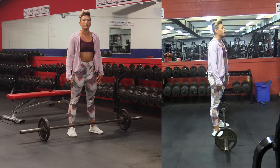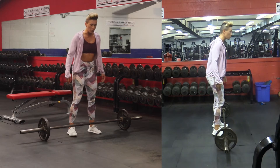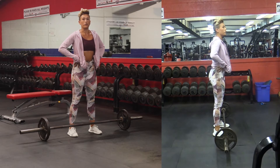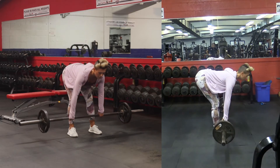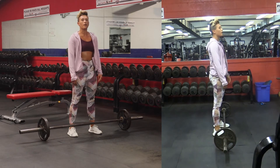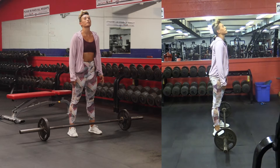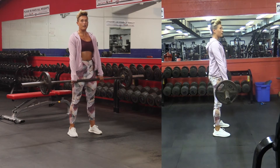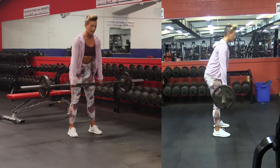That's putting your back in a pretty unhealthy position, especially when you start to load this exercise with a lot of weight. What you want to do instead is keep the back long and maintain a neutral spine. Also make sure that you're not doing anything excessive with the extension of the neck — you want to keep your entire spine from head to tail as neutral as possible.